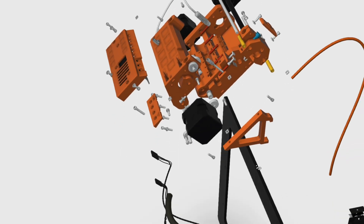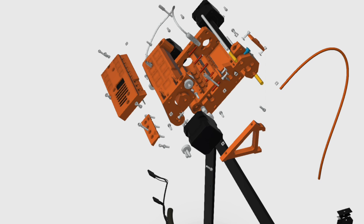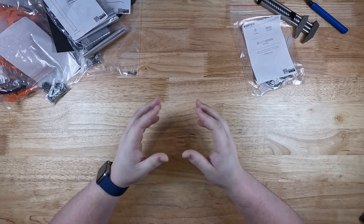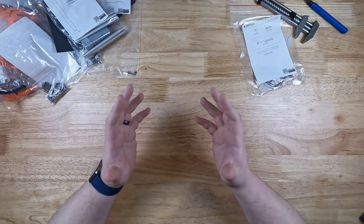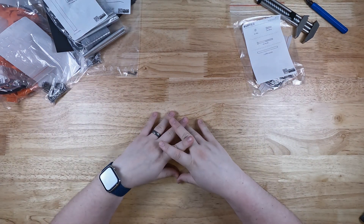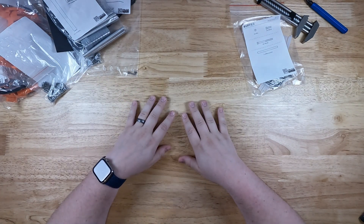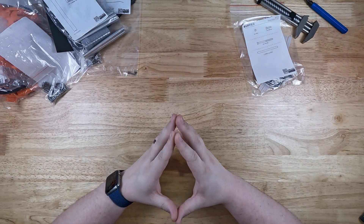Now that we've covered everything inside the box, we'll move on to our next video, which is going to be assembling this MMU unit and attaching it to the printer. Thanks everyone for taking the time to check this out with me. Don't forget to like, comment, and subscribe. I'm very new to YouTube and still trying to get a hang of this, so hopefully your feedback can help me improve. Till the next one — thanks.